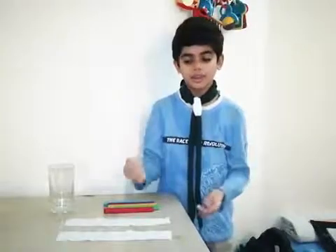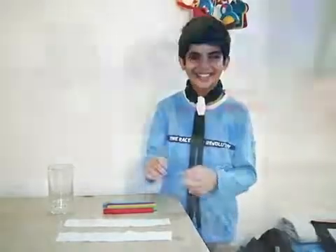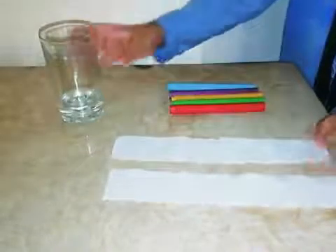Hi, my name is Shavejisa and as we all are at home during the lockdown, we can do many fun experiments. This is a fun experiment named Chromatography. I have some markers over here and two strips of tissue paper and a small amount of water. We have to take one strip and all the markers.